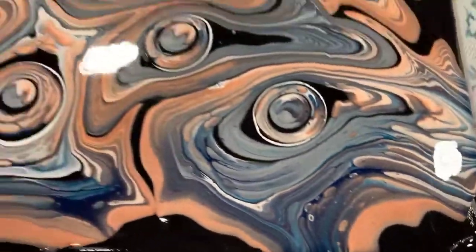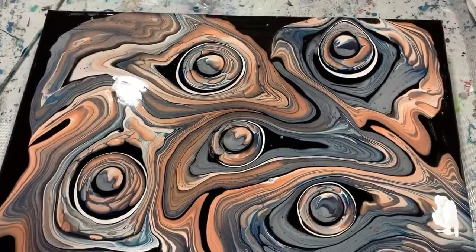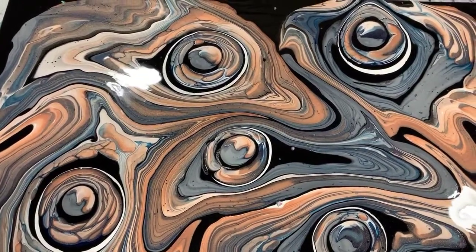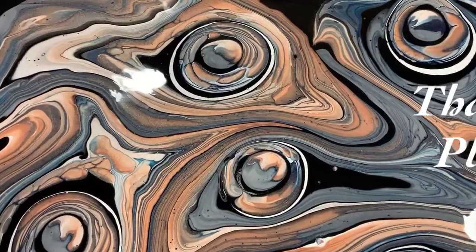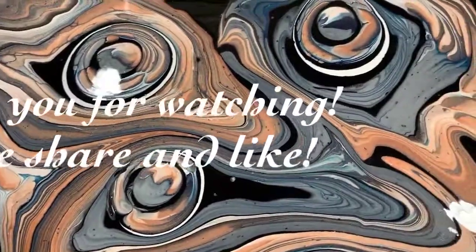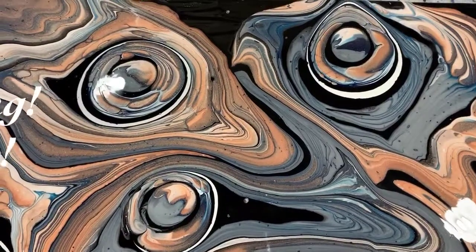Let me know what you think — give me a thumbs up if you like this video. Make sure you share it with other artists that you think might like to watch. Subscribe if you haven't, ring the bell and choose 'all' so you'll know the next time I post a new video. I'm glad to be back everybody, and until next time, take care — bye for now.